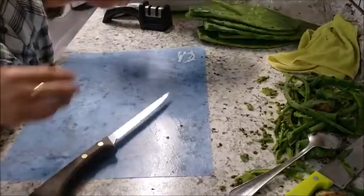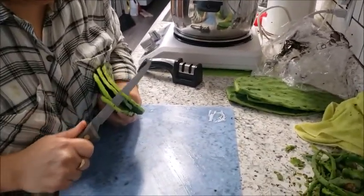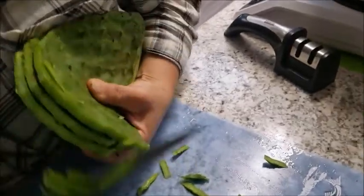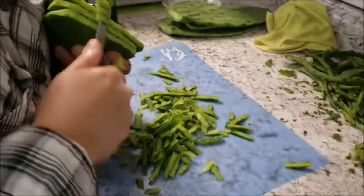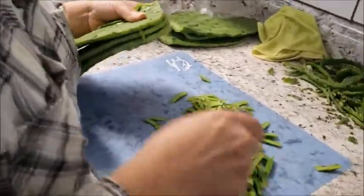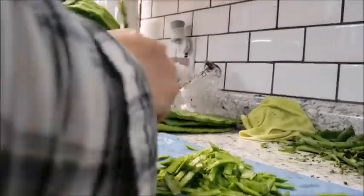Esta técnica de picado también es de la receta de la abuelita. Ahí, yo no le entro ni a la picada. Aquí quedan bien finitos, chiquititos. De a tres en tres para que acabe rápido, de tres o cuatro, como si estuvieras picando lechuga pero al aire. Muchos de los que venden en la tienda nada más los rajan así y los pican en cuadritos muy finitos.